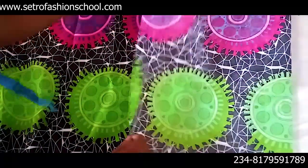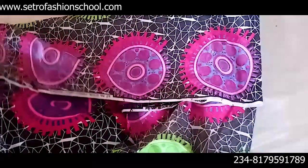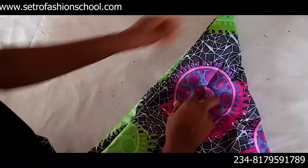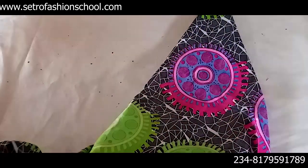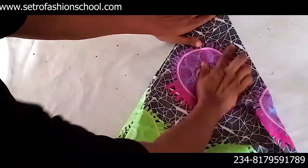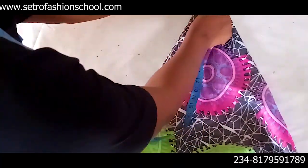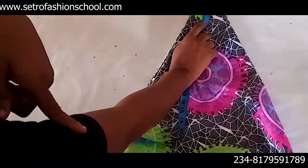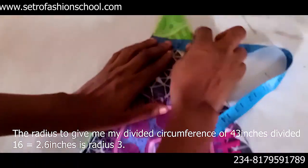This is one fold, then I'm going to fold it again — that's another fold. And I'm going to fold again, because I want to cut out a circle — a full circle three. So that 43, I'm dividing it by 16 and it's going to give me 2.6. So that radius — that's the radius I want to be using because that's the circumference of the flounce. So 2.6 is the radius that'll give me what I need.